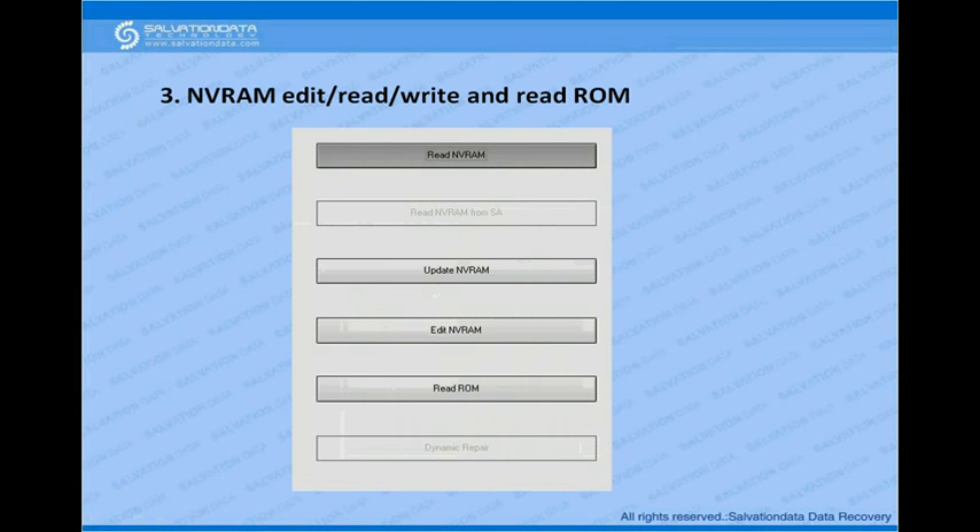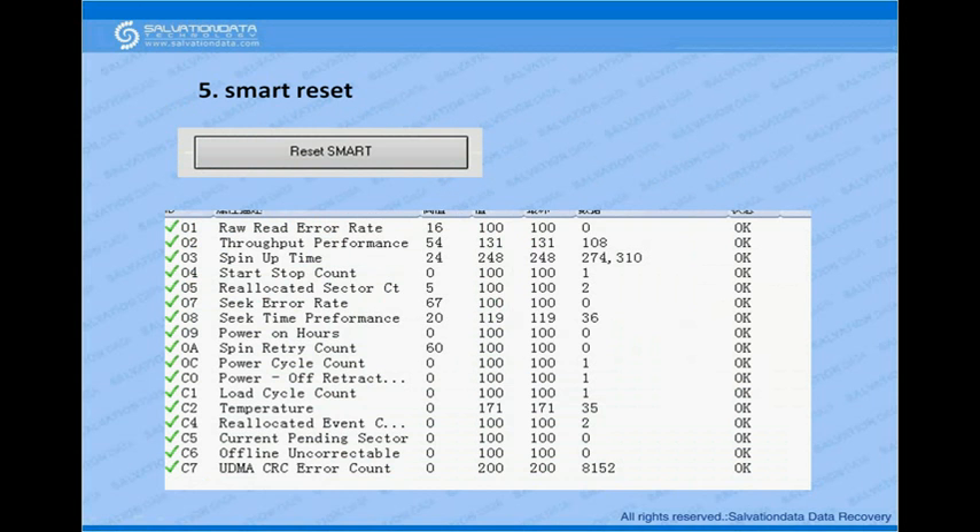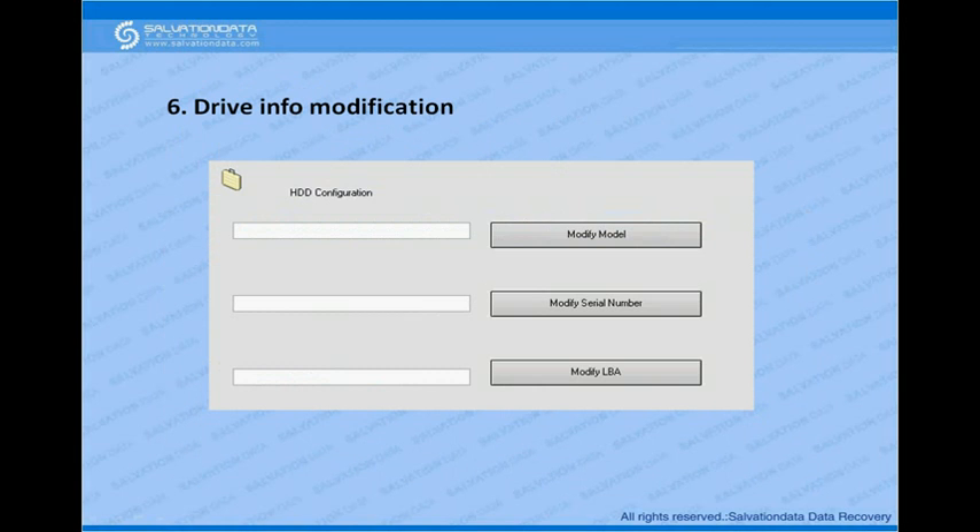It also supports ARM series drive NVRAM edit, read, and ROM read. Additionally, it supports ARM series drive password removal — the program has a database storing password modules for ARM series, so if your drive is locked you can use the database modules to unlock the password. Smart reset and drive information modification are also supported.